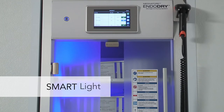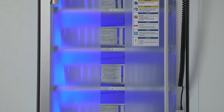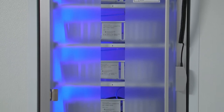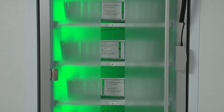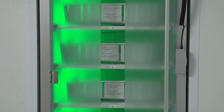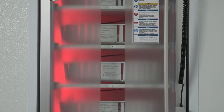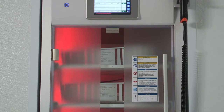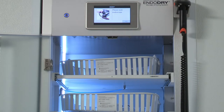The smart light feature with blue, green, red, and white light indicators allows for quick cabinet status identification. When the overall color is blue, at least one endoscope in the cabinet is in the drying phase. When the overall color is green, all the endoscopes in the cabinet have reached the drying time for the internal channels, or there are no endoscopes in the cabinet. When the overall color is red, the cabinet may have experienced a power failure, pressure malfunction, or at least one of the endoscopes has exceeded the maximum storage time and will need to be reprocessed prior to patient use. Any of these colors will change to white when the cabinet door is open.